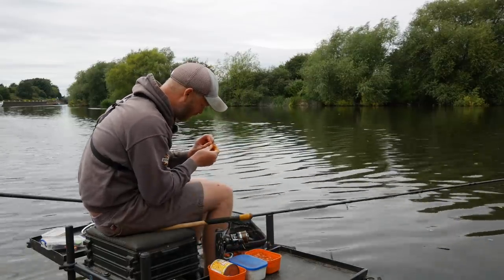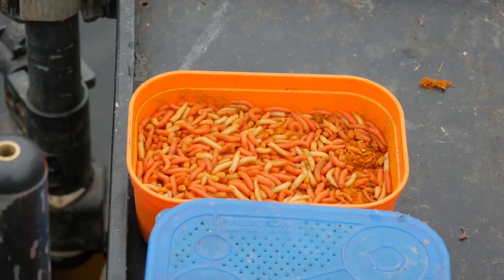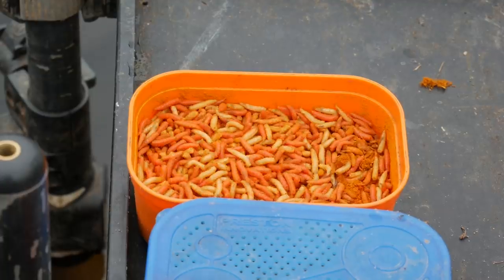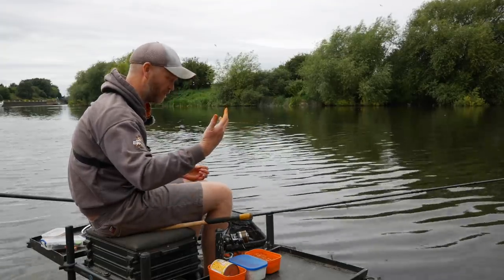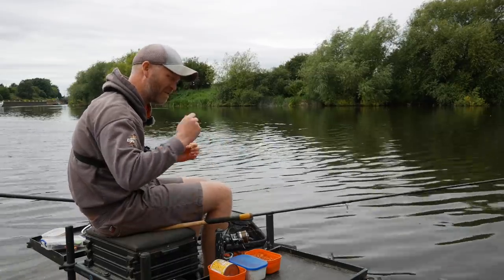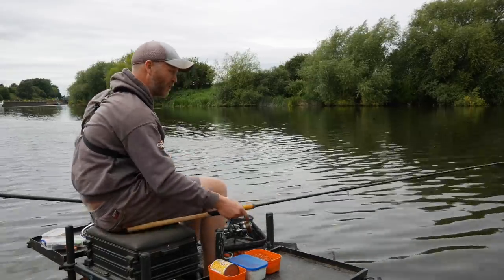Hook bait-wise, there's a tackle shop five minutes away, so I just popped in on the way. I've grabbed a pint of mixed maggots — some whites and some reds. I've got yellow all over my hands because they chucked in a little bit of turmeric for me. Turmeric de-greases the maggots — really useful if you ever want to feed them in fast-flowing water — and also adds a nice tinge of yellow to the white maggots.